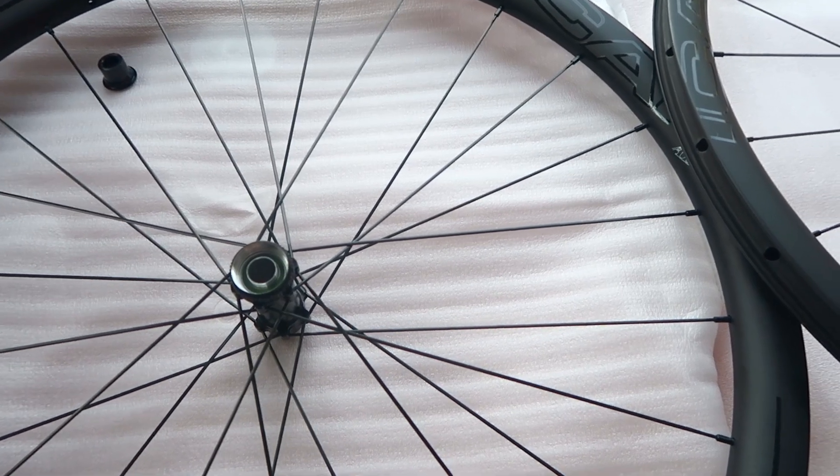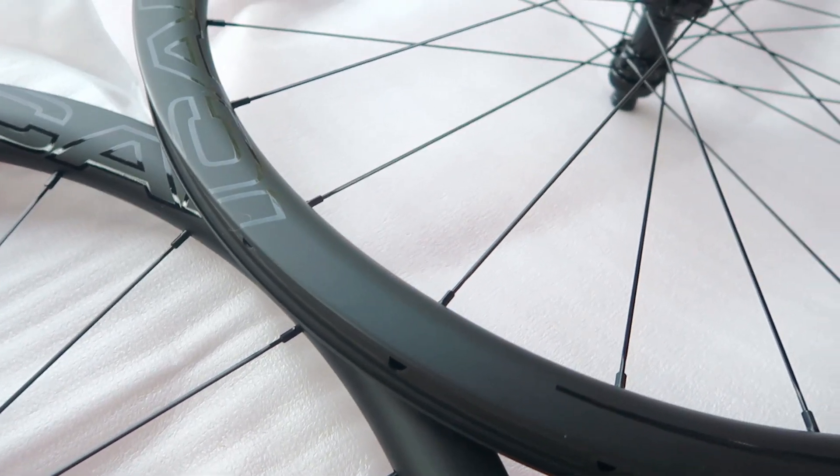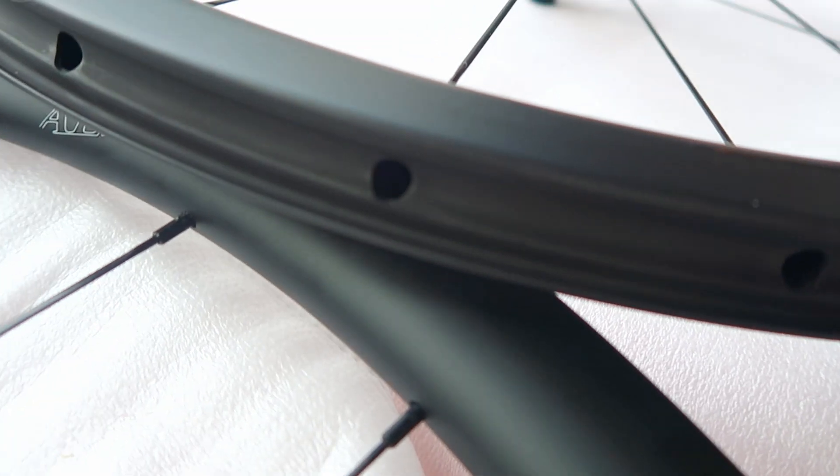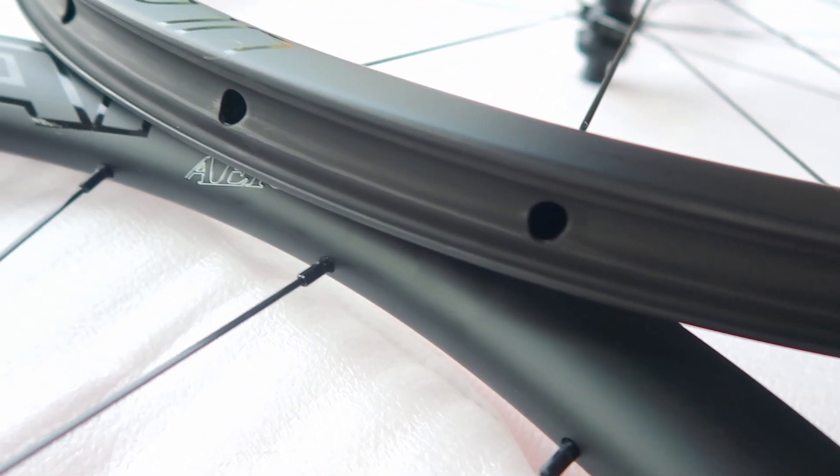Hello everyone, welcome back to the channel. Today I'm going to give you a little overview of the ICANN Aero wheel set. I'm testing these wheels at the moment, but I thought I'd give you a little overview just on the build. There'll be a much longer review in due course when I've put a few thousand kilometers on them, probably over some horrible roads and some gravel roads.